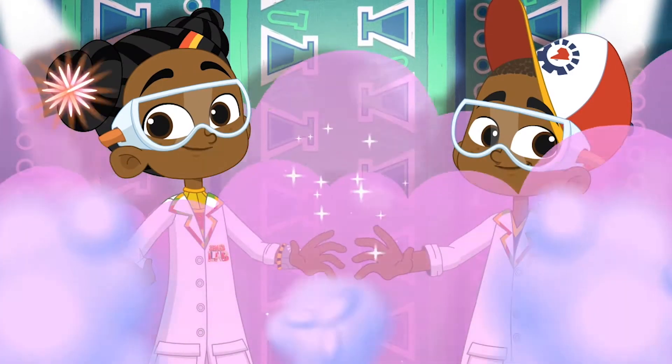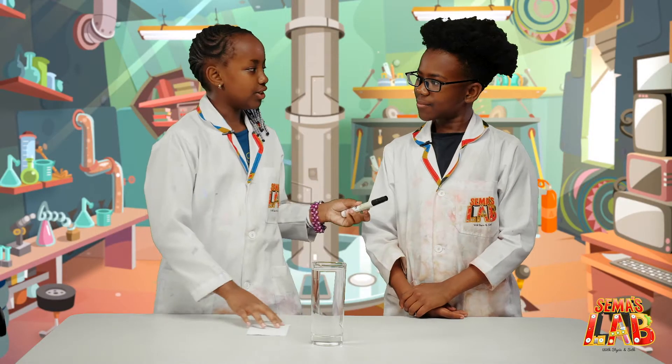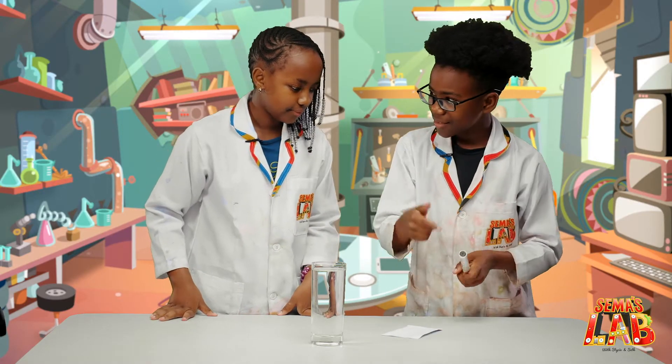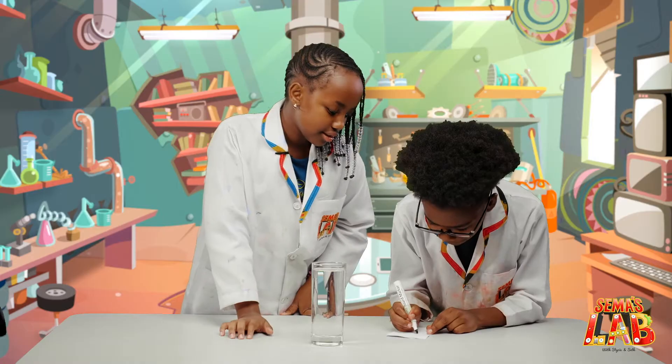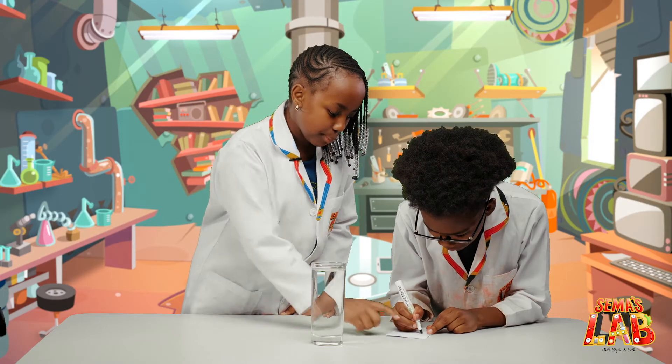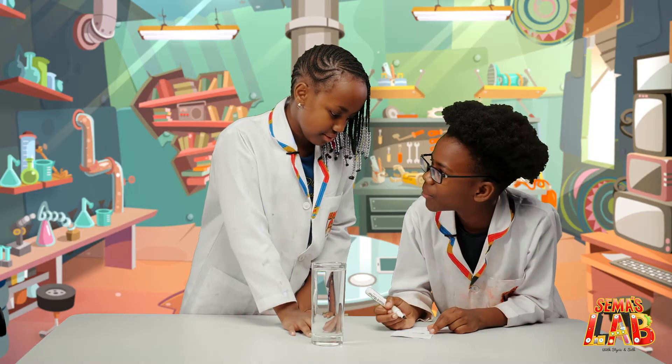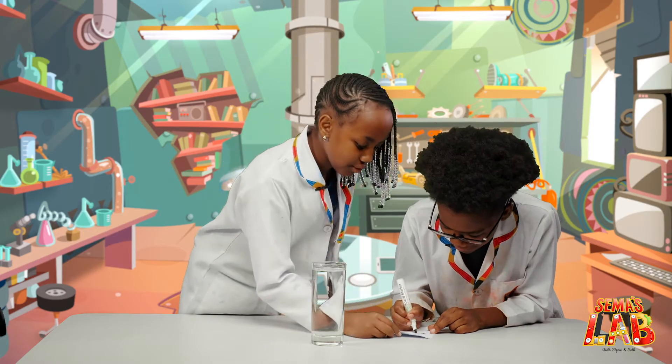Over to Stacey and Seth! Okay, so Seth, do an arrow going this way. Okay, this way? Yes, this way. Up here and down here. Well, why do you want me to do this? You just have to.